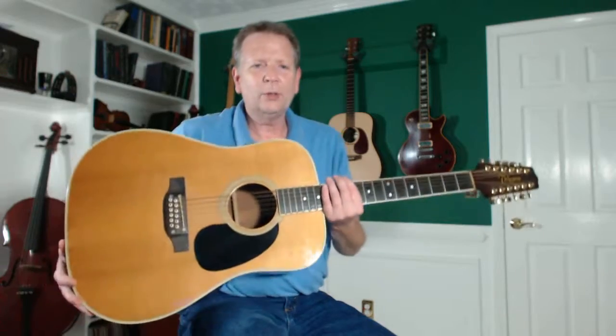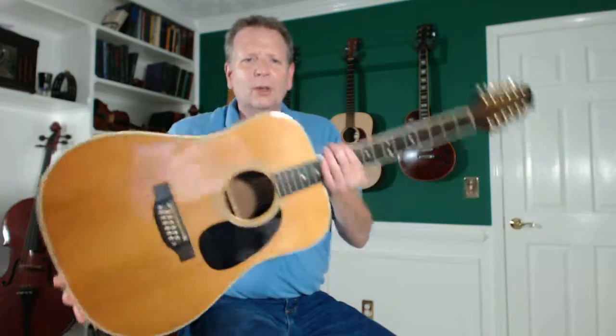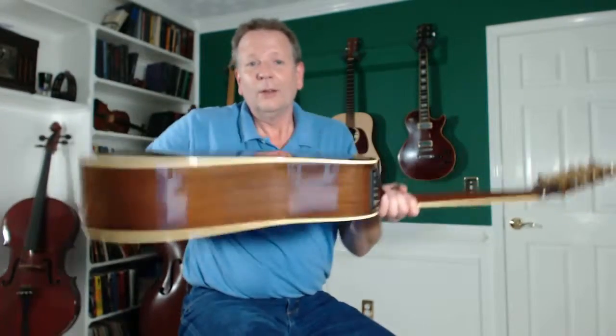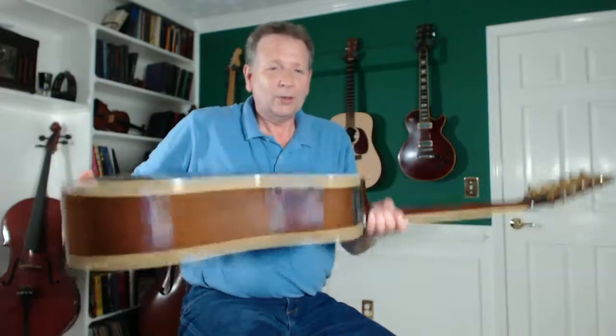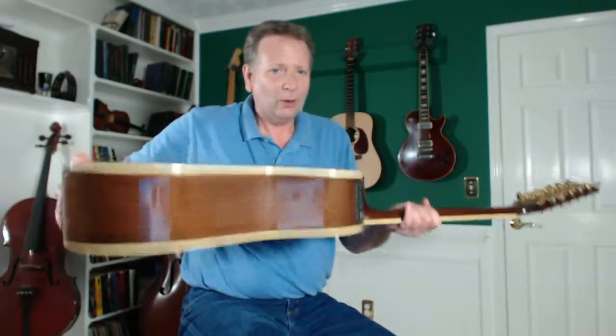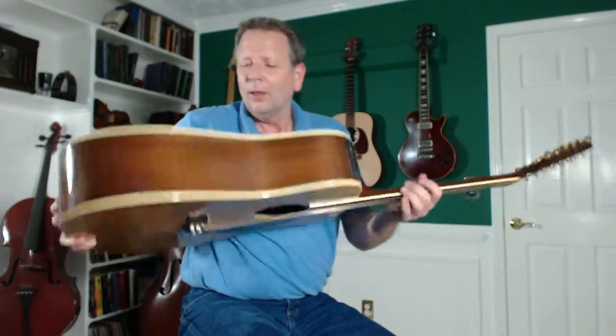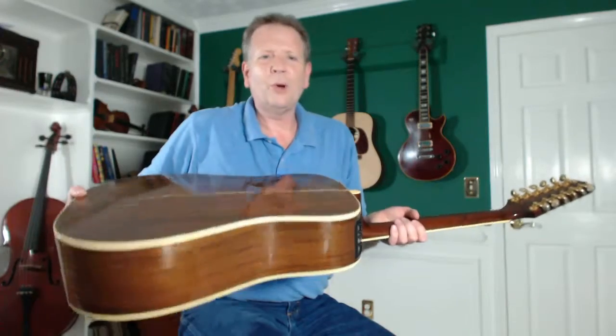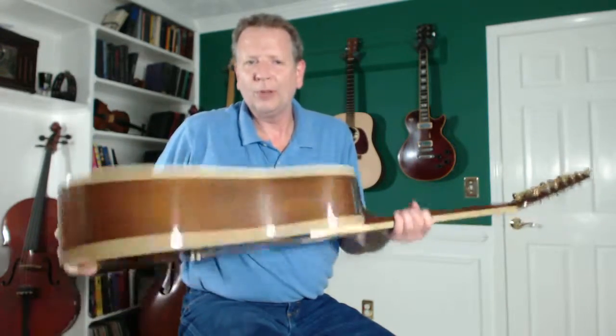Usually — I've seen this a lot with my students — when they do that, their first inclination is to just turn the guitar upside down and start shaking it wildly, and eventually it will come out. But it's not good for your guitar to shake it really hard like that. And when it falls out, it's just luck, just happenstance.